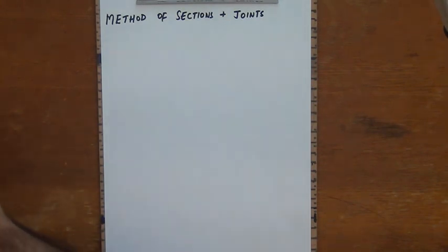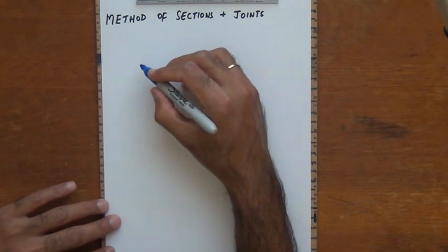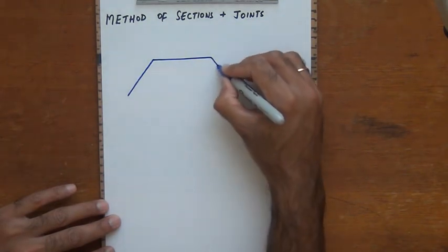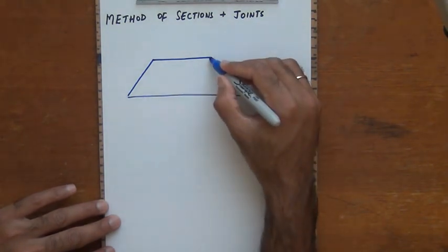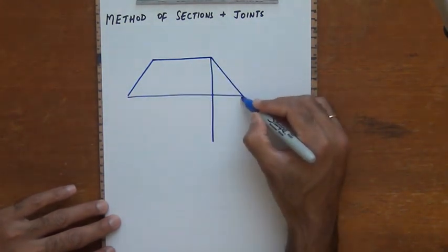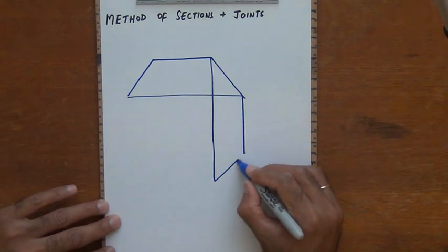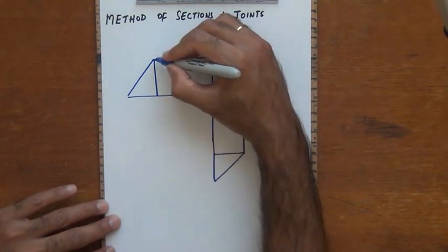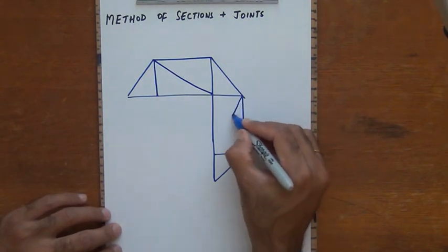Here is the problem. We will first draw the truss and then see what forces we need to find. It is a combination of a series of triangular trusses. The dimensions are of course not drawn to scale, as you would have seen in many of the problems, but as long as we have the numbers working for us, that should be good enough.